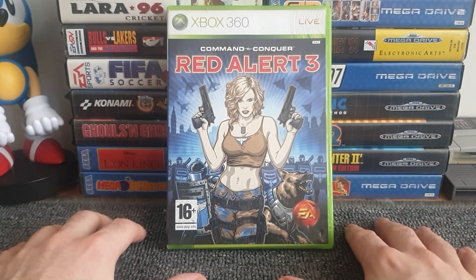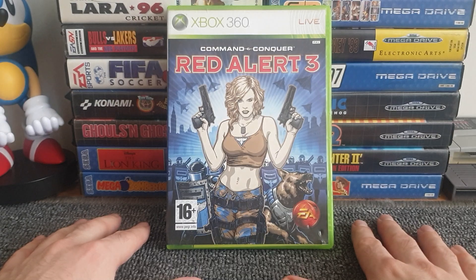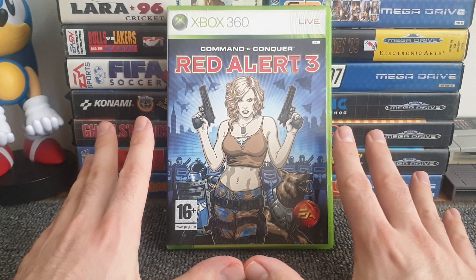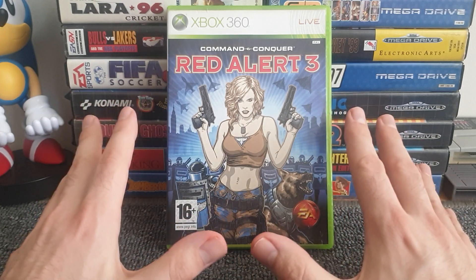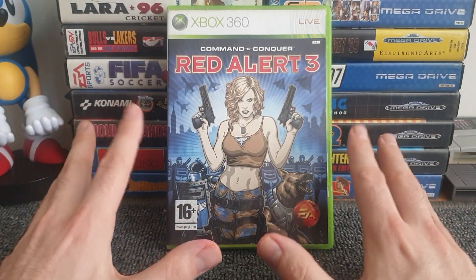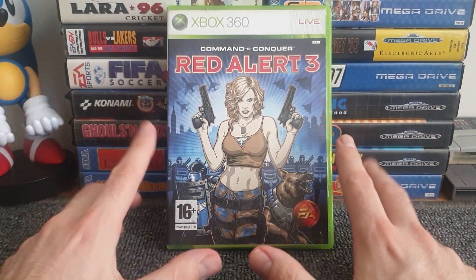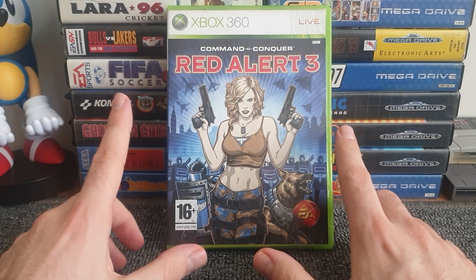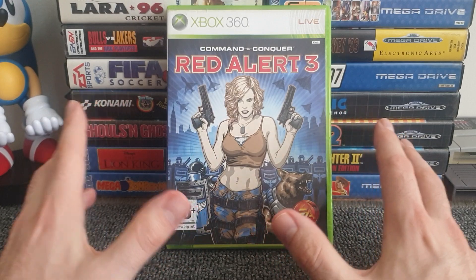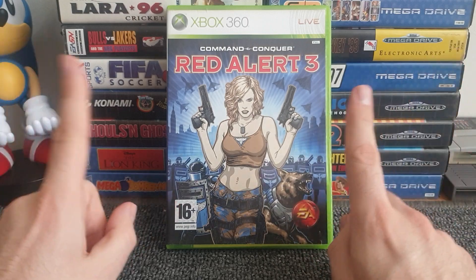I just wanted to do this as a video response after it triggered me and got me intrigued to go through my Xbox 360 collection. I have 410 games, which is about a third of the library — somewhere around the 1,200 to 1,250 figure. I've been through each and every one of those 410 games to see how many have some kind of reversible cover or inside cover art.